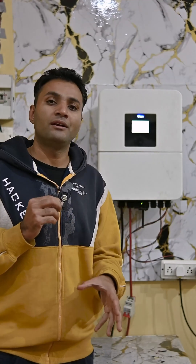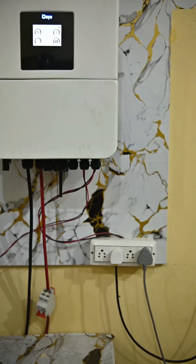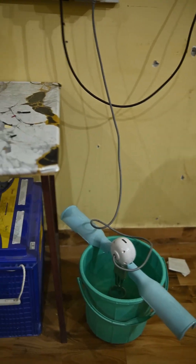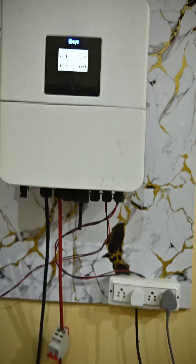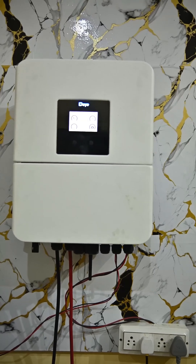Today we are going to do testing of this inverter, so first I will show you what load we are going to run on it. Here we have installed a switchboard with which our immersion rod is connected, and a lead acid battery is connected with our inverter. Second, our room heater is connected with it. Both these appliances take around 1500 watts of power each.